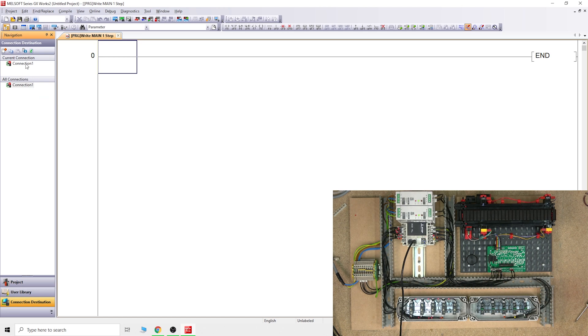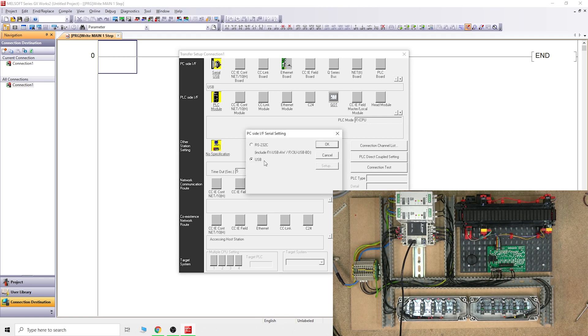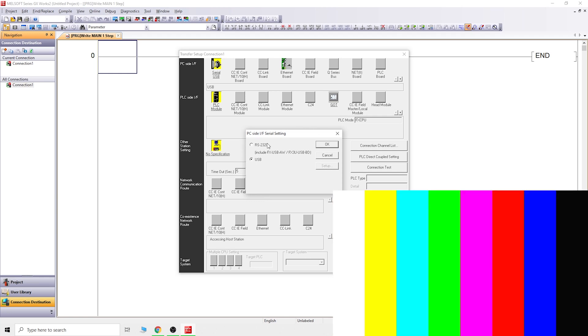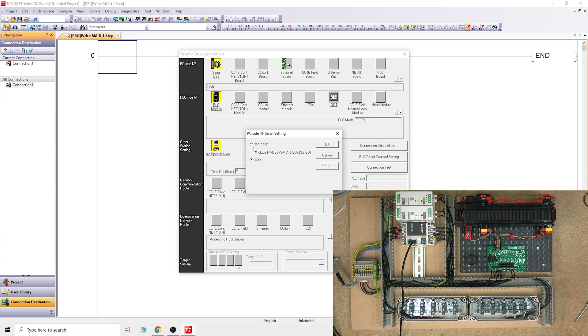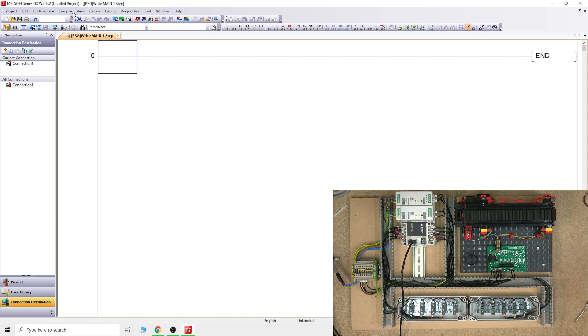This is where we can start programming. We are here in write mode. To check the communications, double-click on the bottom connection bar - that will get the PC side of it. Make sure that is set to USB. If you're using the SC09 cable, you would be on RS232 and you'd have to go in and select what COM port it will be on. You can see some other videos where I am converting the RS232 port to USB if you want to check out how that works.